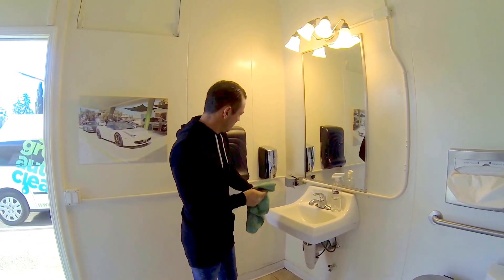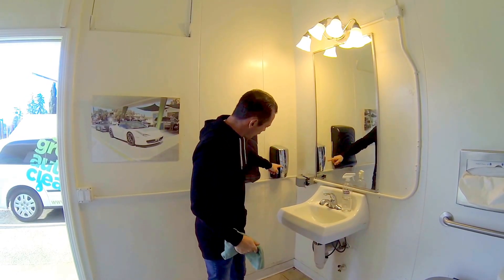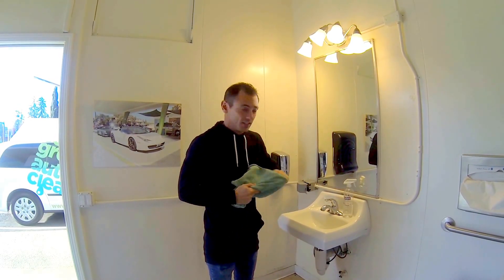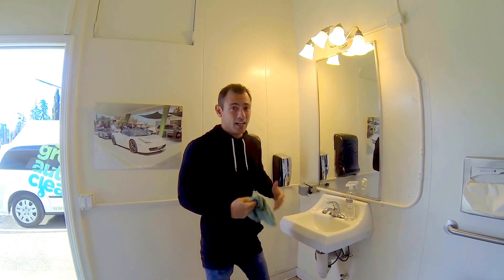I don't even know what's in that hand soap. I just know that it's hand soap and it's antibacterial. There's no list of all the chemicals in there. If there was a list, it would probably be a long list, and I wouldn't be able to pronounce 99% of the things on it. Yet we're all okay with doing that. I'm not okay with it.